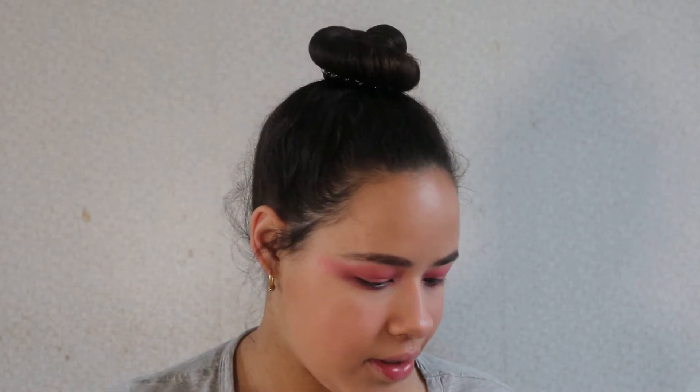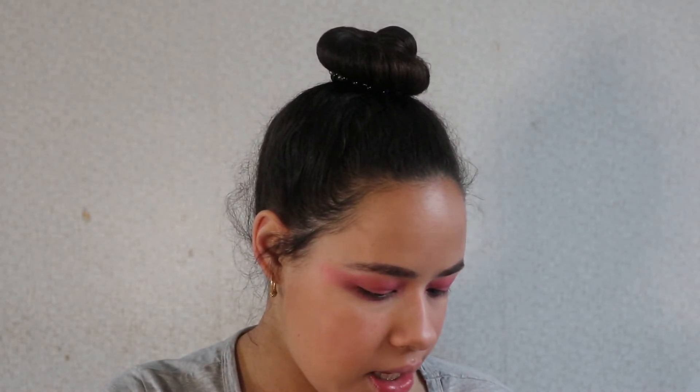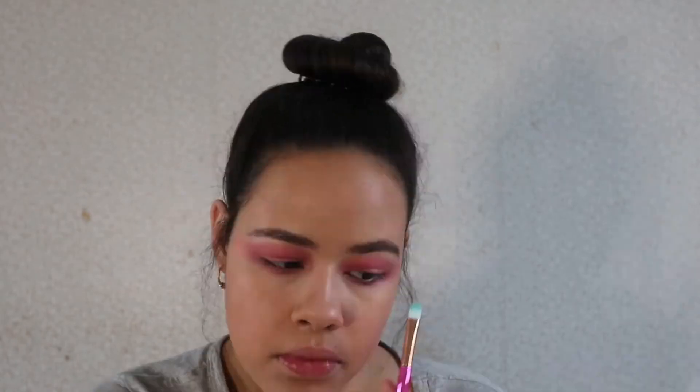I saw she also had some little highlighter over here, so let's see. Then she had some highlighter on her cheeks.